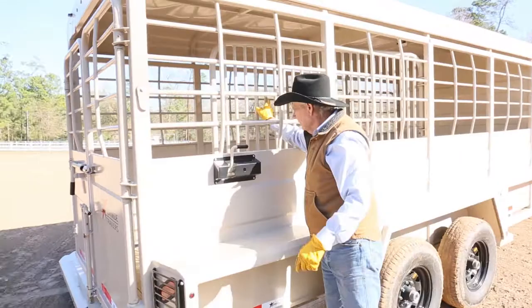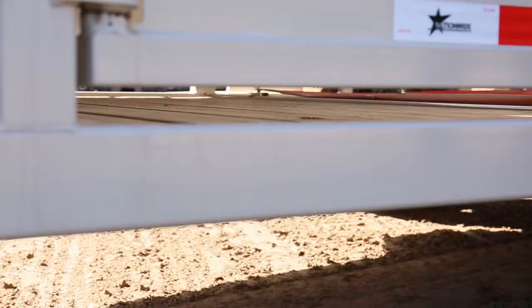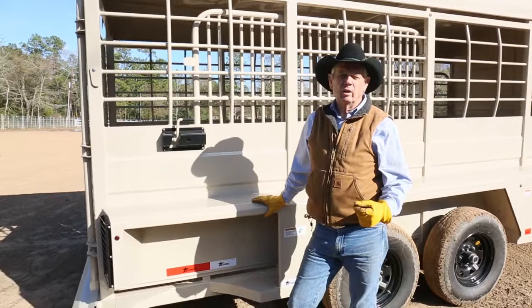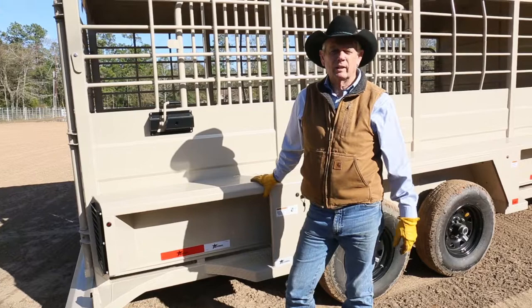This trailer, like all of our other trailers, has a clean-out the length of the trailer. This is a great all-around trailer — you can use it to haul livestock or you can use it to haul your horses. It's great for trail riders because you have the tack room. You have a cut gate where you could put four horses in there and keep them separated. It's heavy duty, it's built right. Come see me at Nationwide Trailers. I'm Mike Laramore.